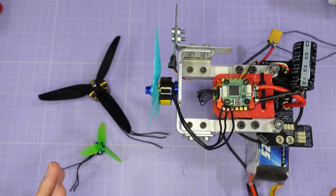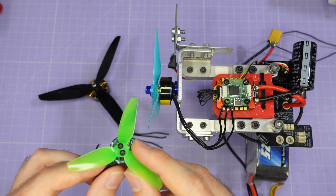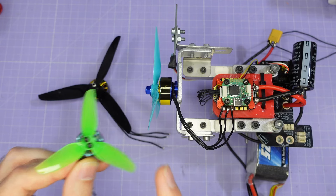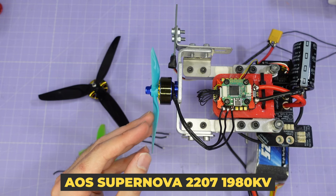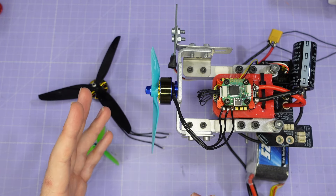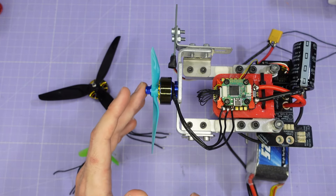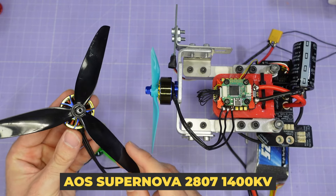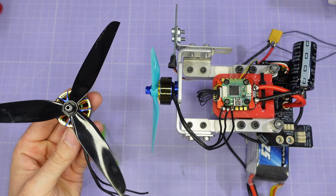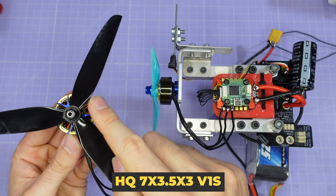Before we go through the results I just want to give you a quick overview of the equipment I use to collect all of this test data, starting with the motors and props. For the 3-inch testing we're using a Zing 2 1404 3800kV driving a 3-inch HQ T3x3x3 prop. For the 5-inch testing we're using the AOS Supernova 2207 1980kV, which is the most powerful and fastest accelerating 6S 5-inch motor I've ever tested, driving the HQ 5x4.5x3 V1S prop, which is my standard test prop for 5-inch motors.